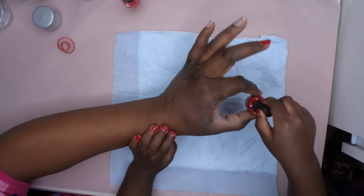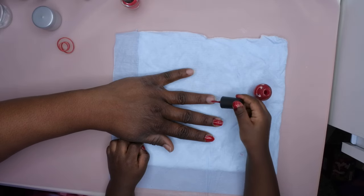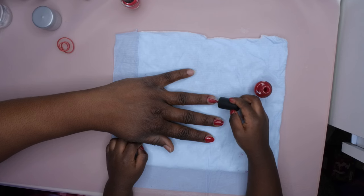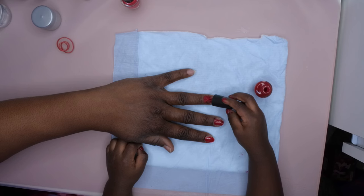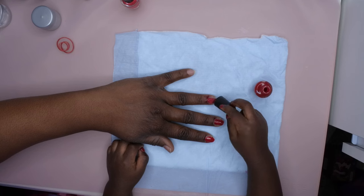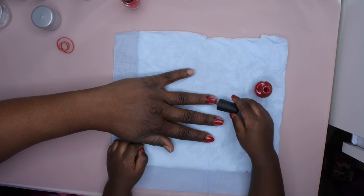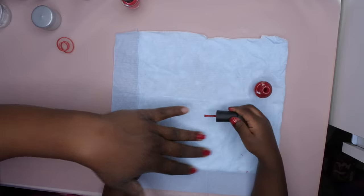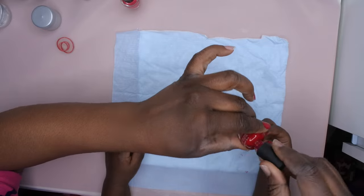Here, let me just give a little more polish on that — there you go. Thanks. You're welcome. Good job. Wait, hold on, let me help you get it saturated — let me get it saturated because there ain't no product on the brush.